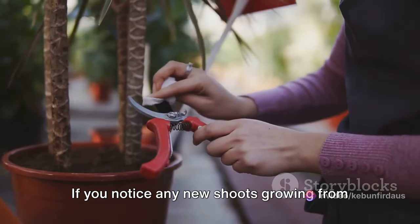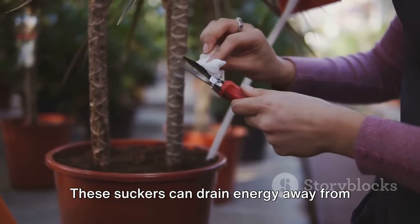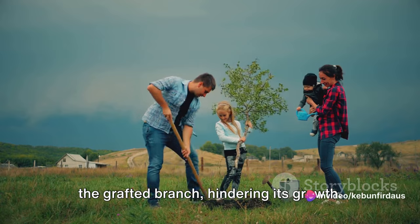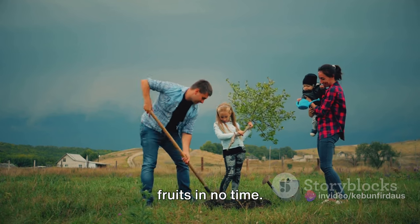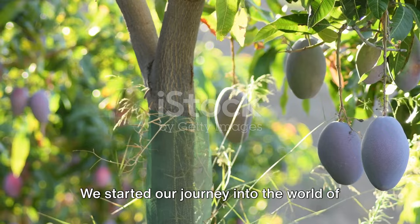Lastly, keep an eye on the graft. If you notice any new shoots growing from below the graft union, remove them promptly. These suckers can drain energy away from the grafted branch, hindering its growth. With proper care and maintenance, your grafted mango tree will bear plentiful fruits in no time.